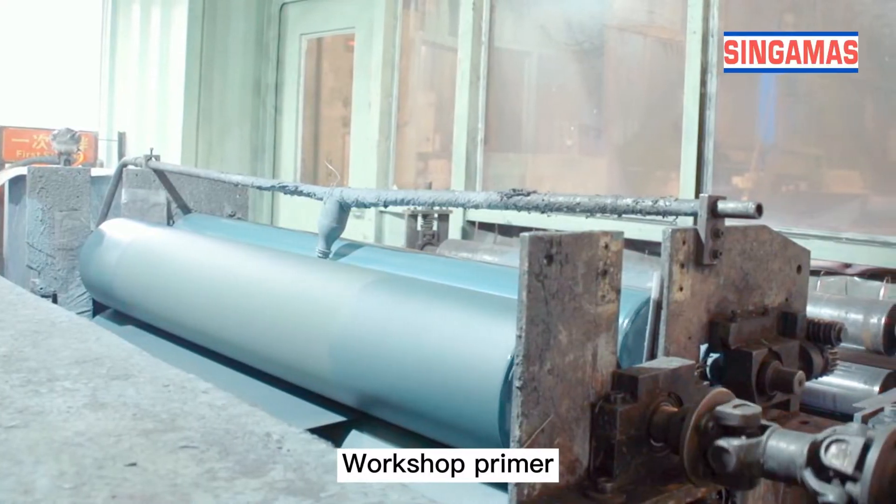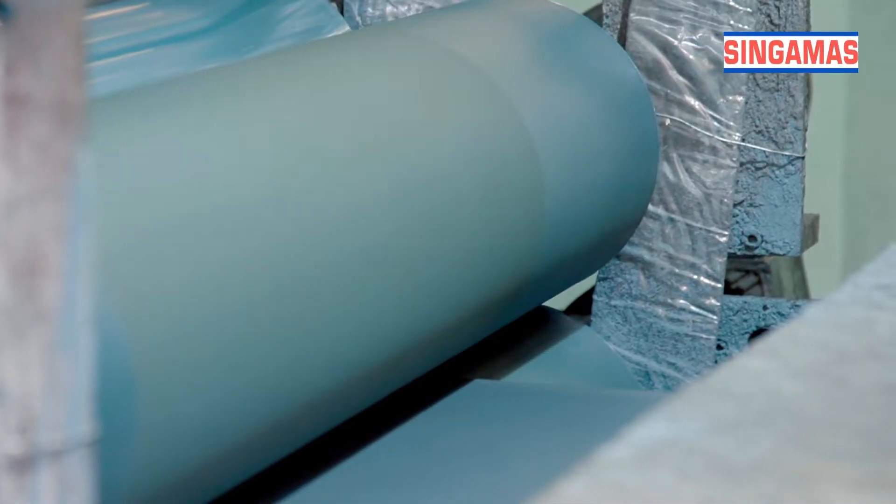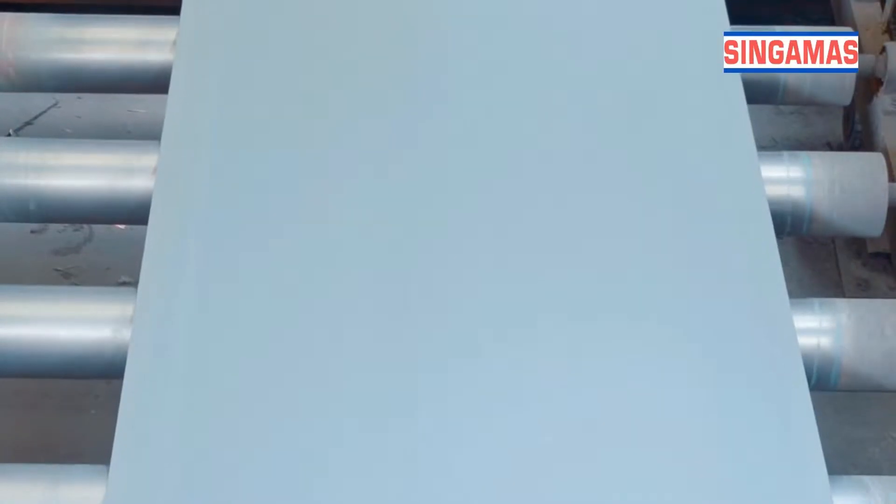Workshop Primer. After shot blasting and rust removal, apply zinc grit primer on the steel to protect the steel surface.